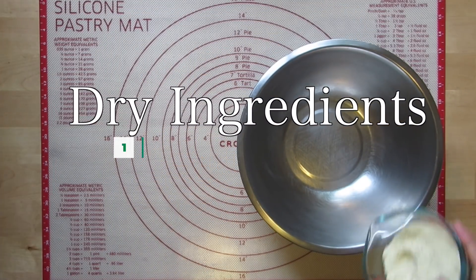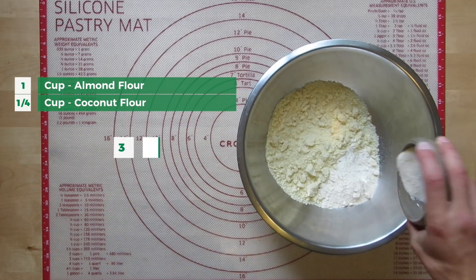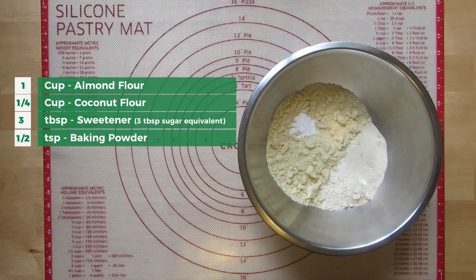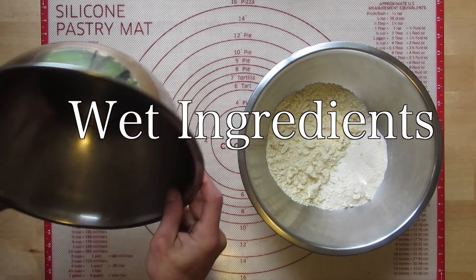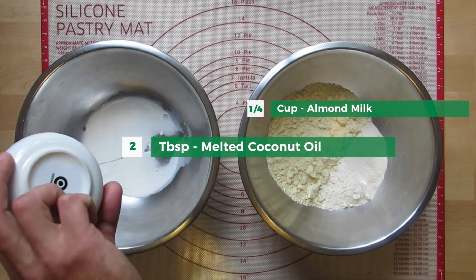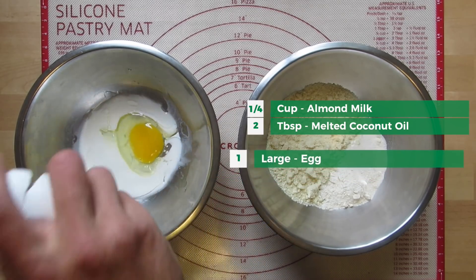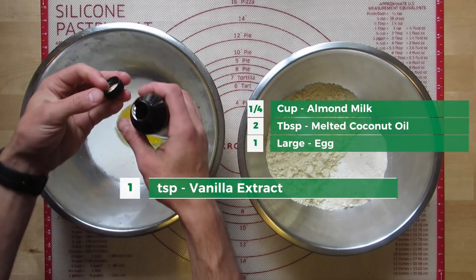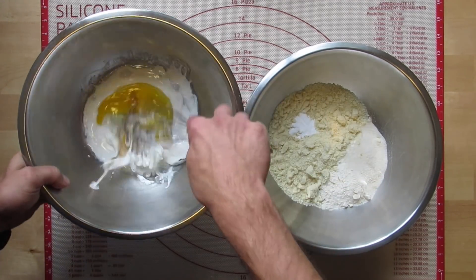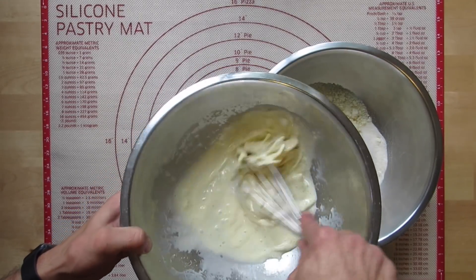We're going to mix our ingredients in two separate bowls — one for the dry and one for the wet. And as always with sweetener, it's up to your own taste. I like to use this erythritol-stevia blend; I like to have three tablespoons of it in this recipe. You're going to want to whisk the wet mixture until it runs through your whisk like water and there are no chunks.